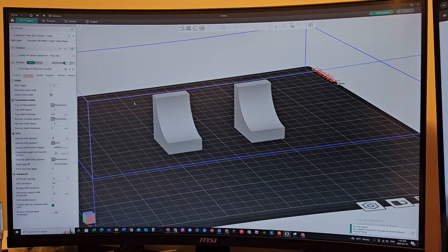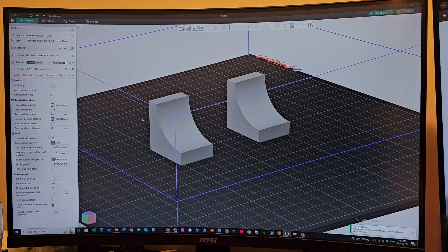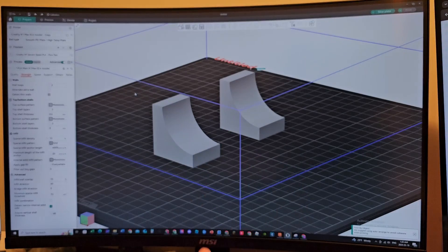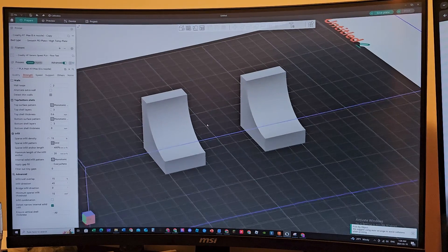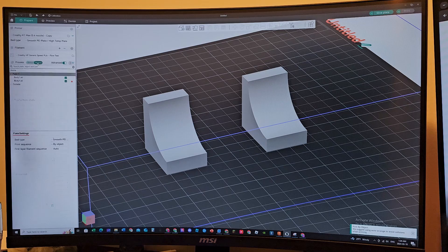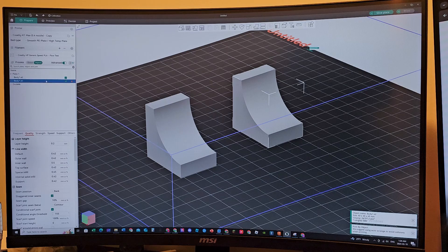We are in Orca Slicer now. I printed two parts that I modeled in Fusion 360 at the same time — one with internal bridging and one without. One thing I love about Orca Slicer that I just recently found out: you can go up here where it says Global and Objects, click on Objects, and then select individual pieces. It doesn't have all the settings but it has most of the useful ones.